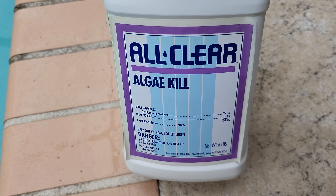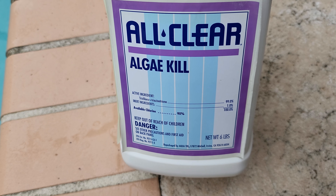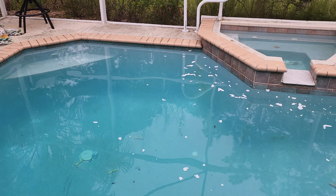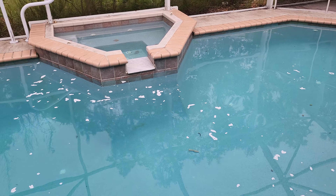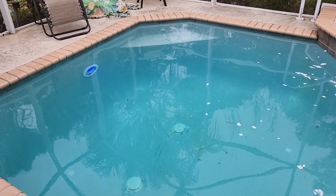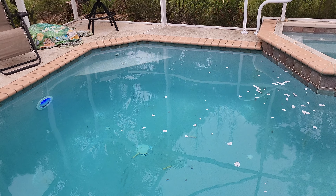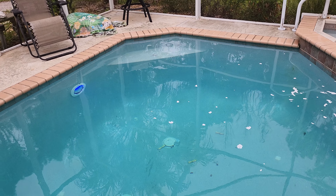This is six pounds and you don't need the whole container. This is expensive stuff — I think this container was like 50 bucks — but you could use this a few times to get rid of this algae, because it does come back if you have the same issue I do. You could put the chemical in and it'll be gone in like a day or two. If you leave the chemical in there, it keeps it clear for probably two to three weeks, just depending on the temperature outside.